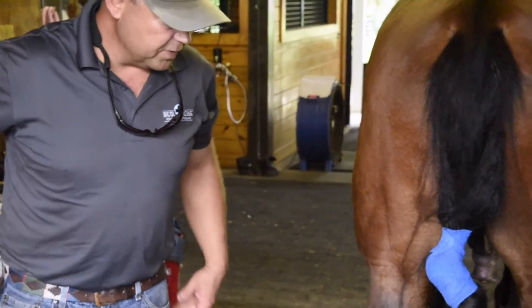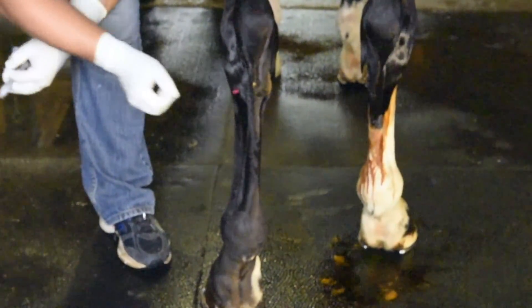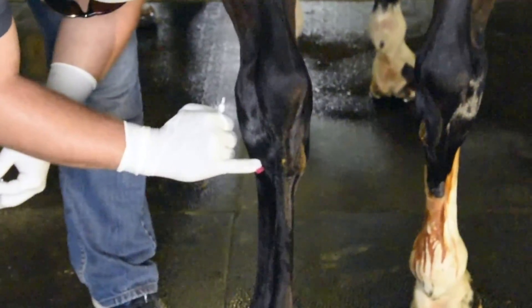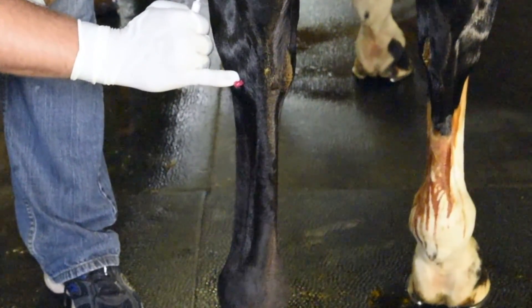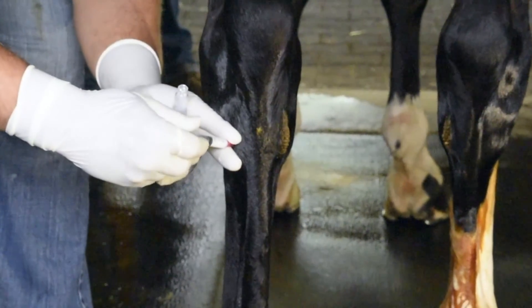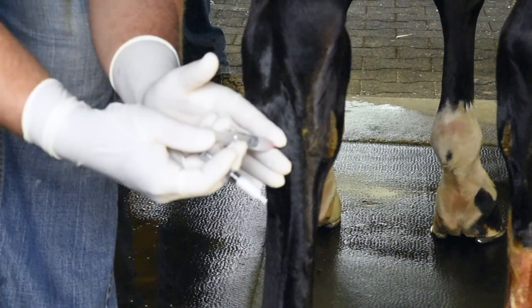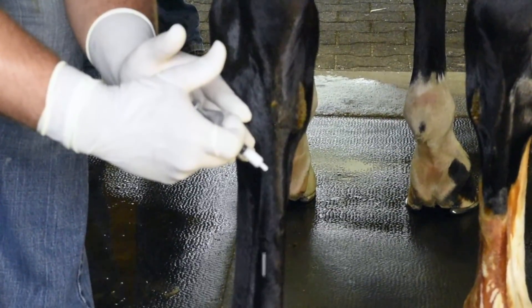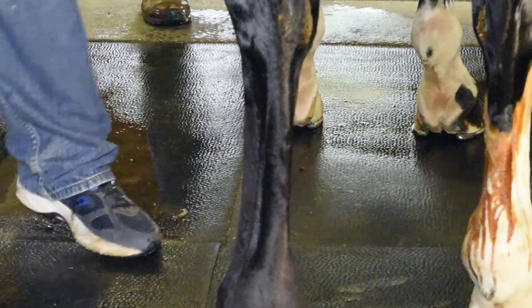We've got three good scrubs on there, we're going to let this set, and I'll get my injection setup ready. We got fluid out — you'll see if you get close. We're in good position; I'll go ahead and hit the other side.